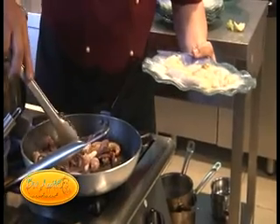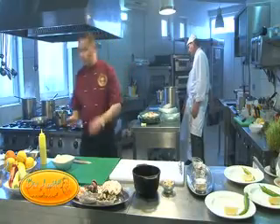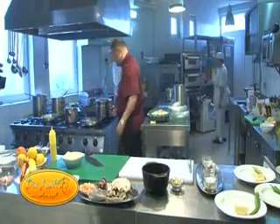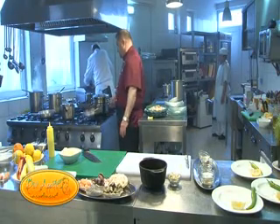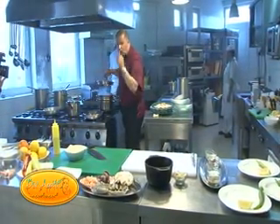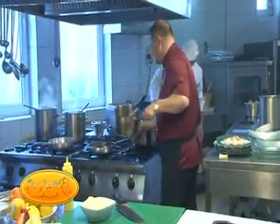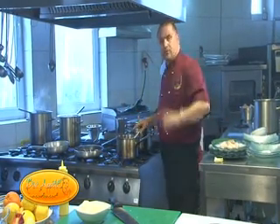Acum au rămas numai fructele de mare - le dau și o tentă de usturoi. Sunt aproape gata și ele. Legumele sunt înăbușite - ne dăm seama după morcovi. Legumele și fructele de mare sunt gata. Peștele ne așteaptă standby. Trebuie să preparăm sosul butter lemon.